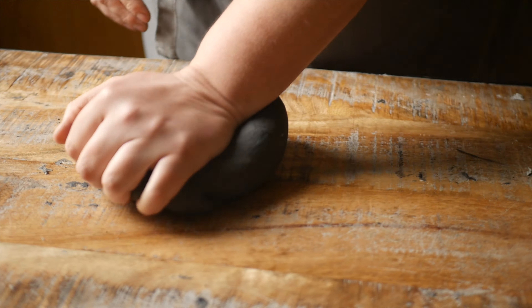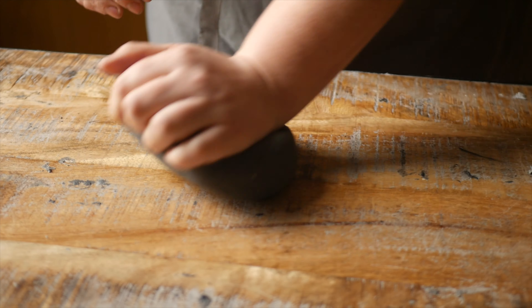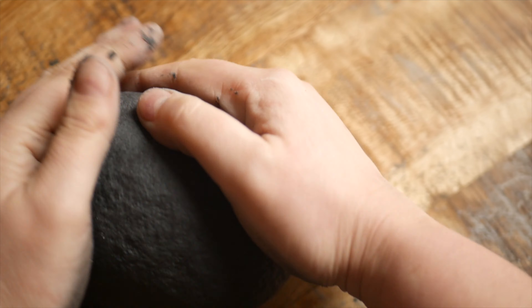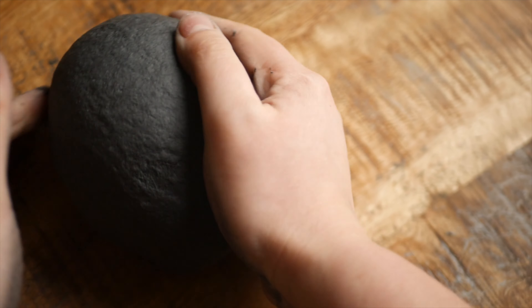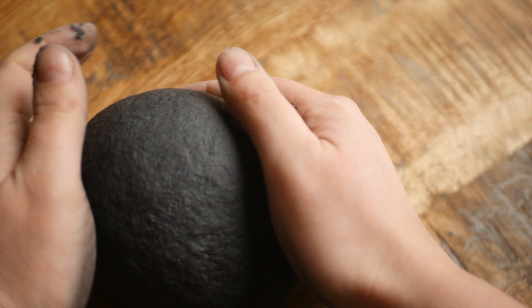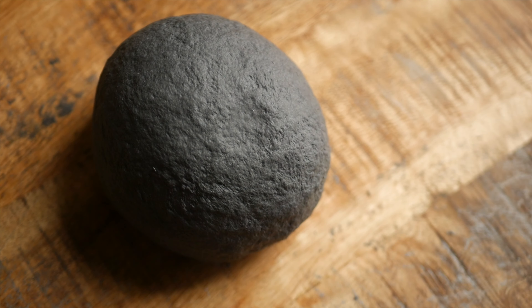Knead for about 10 minutes or until the dough springs back when a finger is pressed into the surface. Then cling film the dough and set it aside for a minimum of 30 minutes.